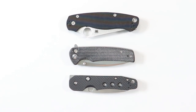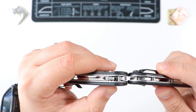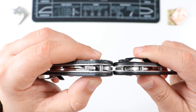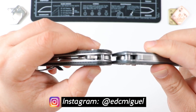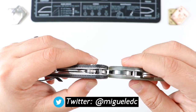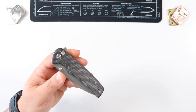Last but not least, the Spyderco PM2 and Para 3 — the Spydercos are going to be much wider in the pocket when folded because of the spydie hole. But check out the Spyderco Smock — the spydie hole is a lot smaller and therefore it is a much thinner knife compared to the Saxi. The Crawley is on the right, the Saxi on the left — very comparable. The CJRB Pyrite is a little slimmer, the Demco 80/20.5 is a little slimmer as well, and the Para 3 is just a hair thicker than the Smock.